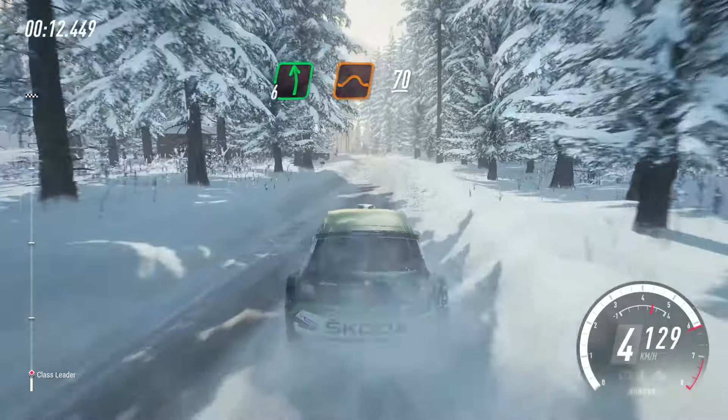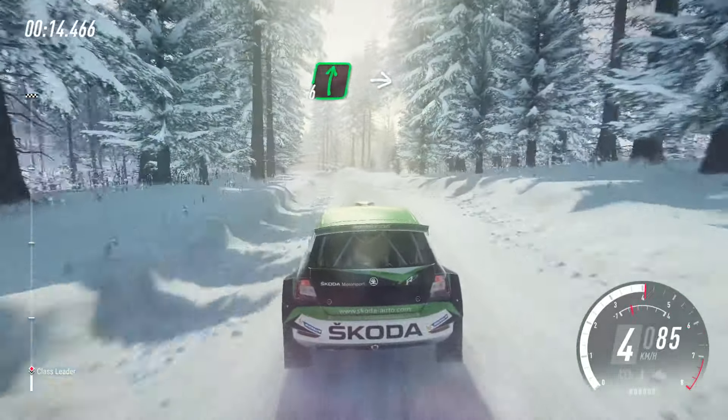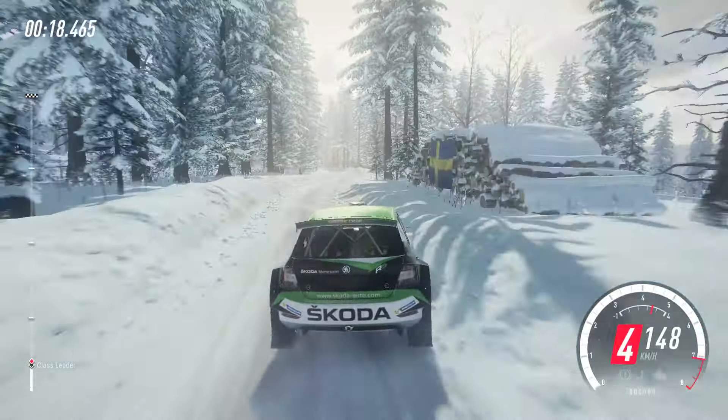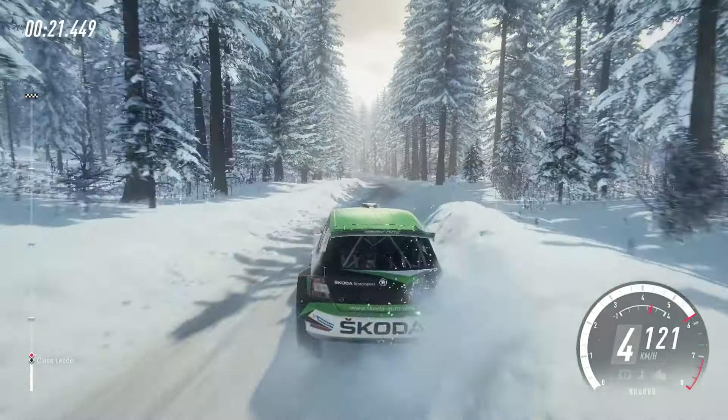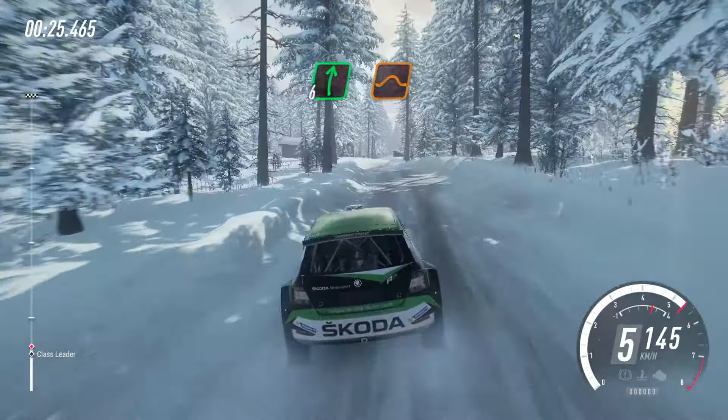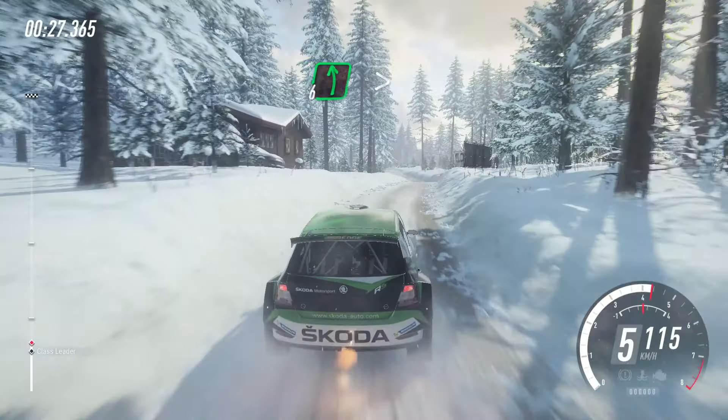70. 6 right. Into 6 left, opens extra, extra long over bumps. Keep in. Into 6 right over jump. Into 6 left over bump.